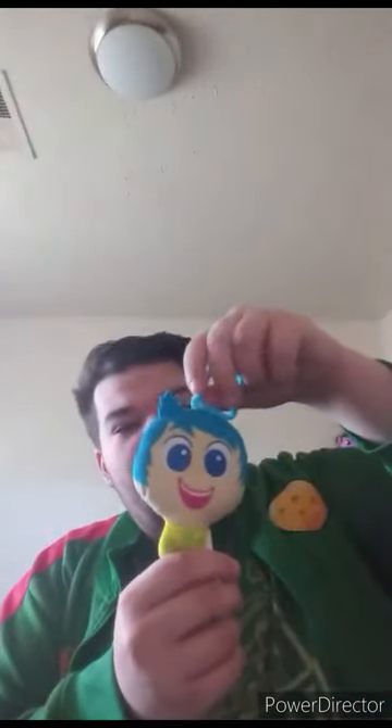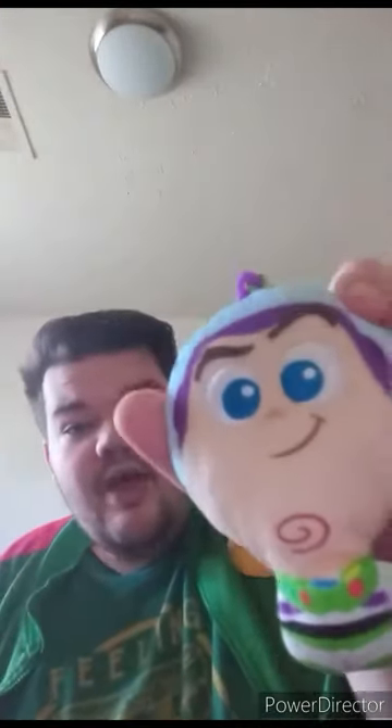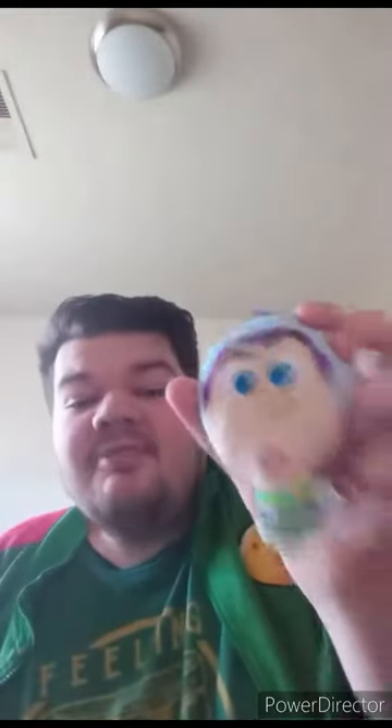Alrighty, guys. So this Happy Meal toy is gonna be another unwrapping video. And yes, it's actually one of the Disney Pixar keychains. Now, the one we recently reviewed was Joy, which was six months ago. And this one is Buzz Lightyear, which I unwrapped and reviewed four years ago.